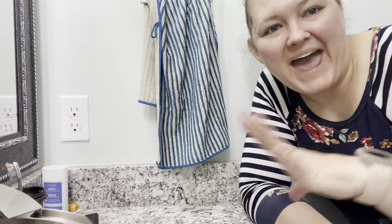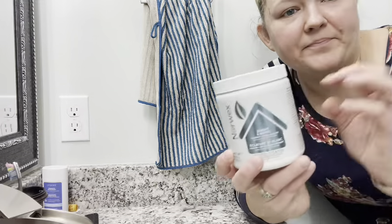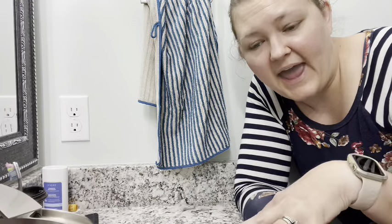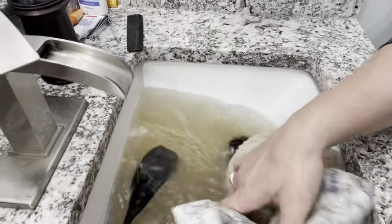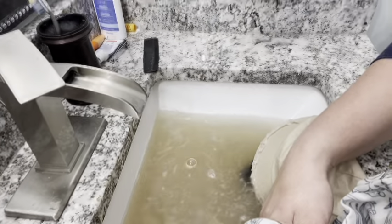Hey everyone, I'm back to check those caps that I threw in the water with the Bright and White, our bleach alternative that uses oxygen to help get those stains out. I have those four hats soaking — let's just take a peek at what that water looks like. Look at how much dirt and grime and grossness came out of those hats.